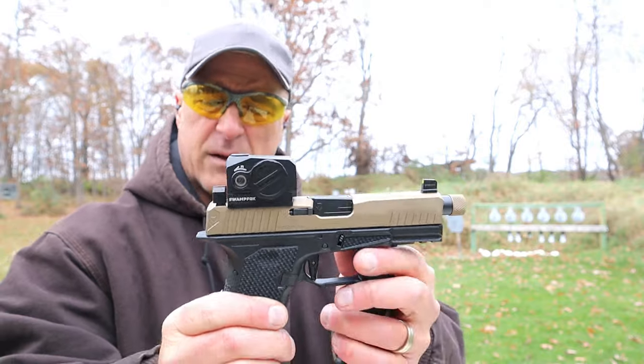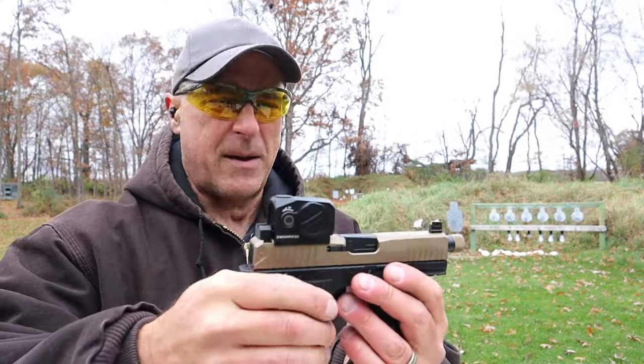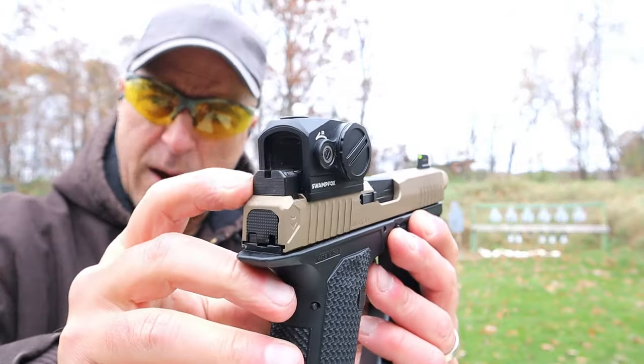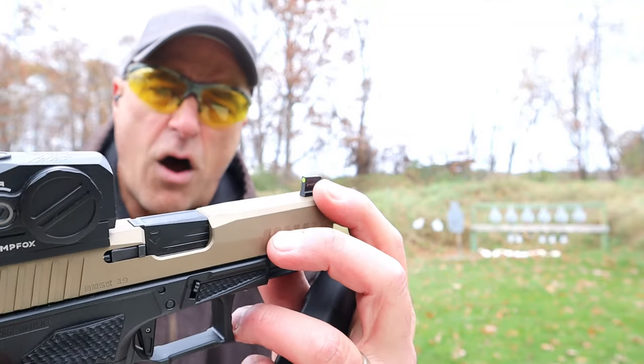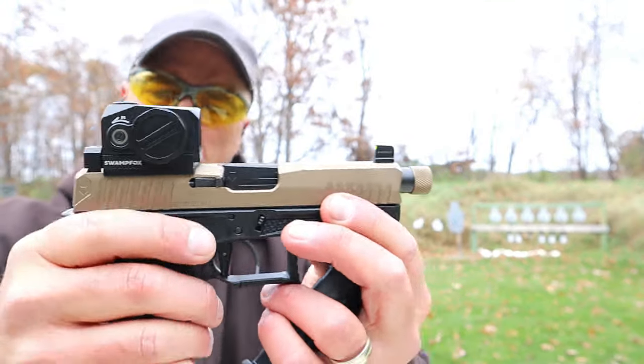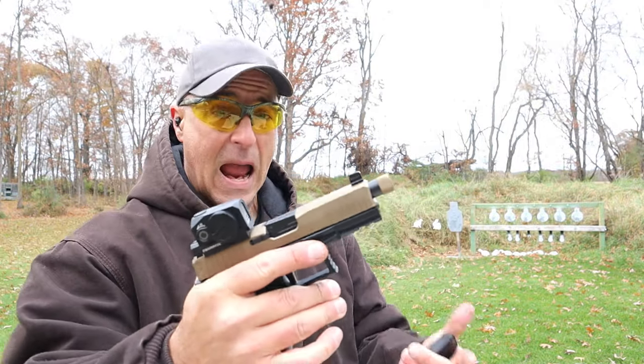It is very smooth and easy to keep control of the pistol. Not my best shooting right there, but I did better earlier. Taller serrated black rear sights, tall front sight with a tritium front dot. Nice overall package, and it is optic ready.